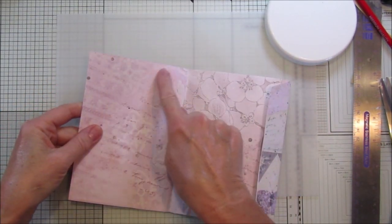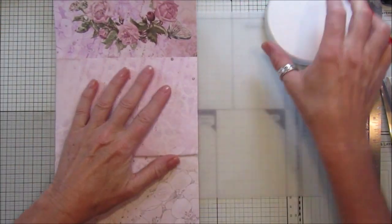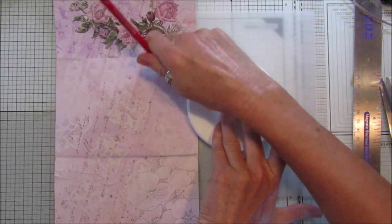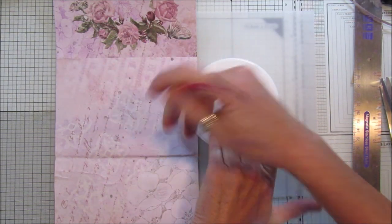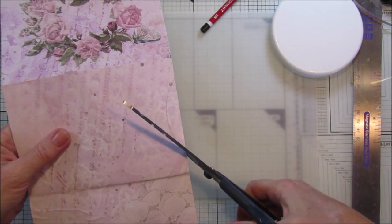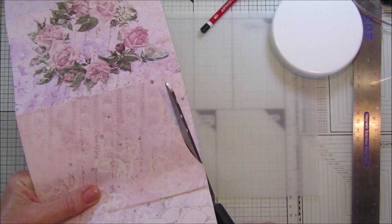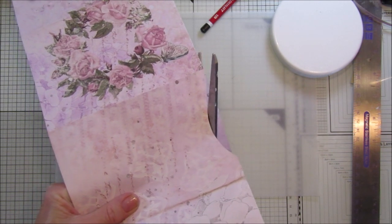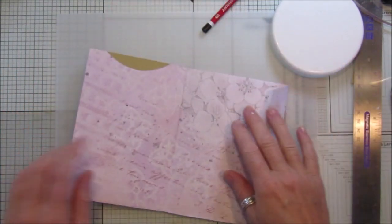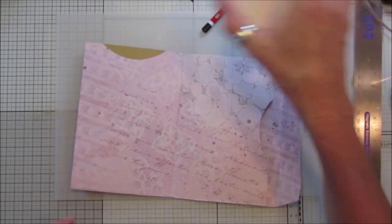I'm going to do the same thing on the front piece - I want a top pocket on this piece here too. Just pop that on there, draw around it making sure it's even each side, and just cut it out. If you've got a big-ish hole punch you can use that, but I'm just going to use this lid. There we go, perfect.